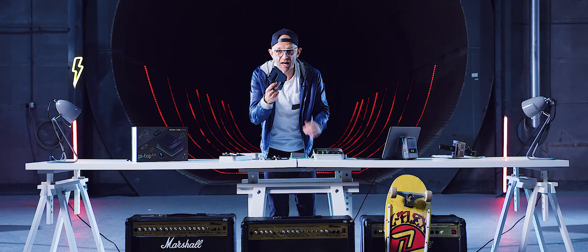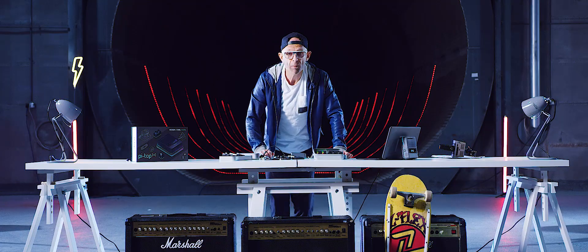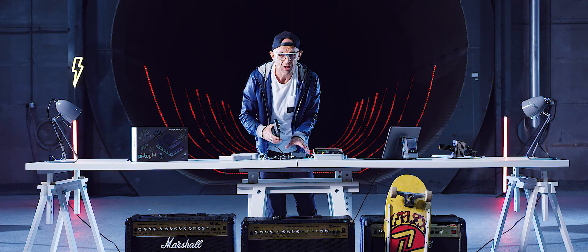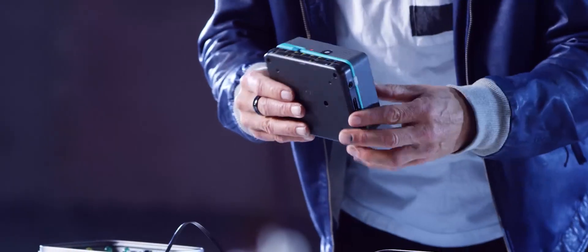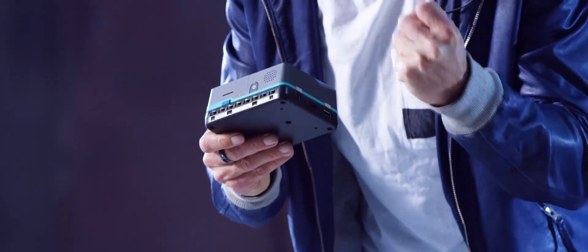In the box, you get the foundation plate. This is perfect for beginners, and you can plug loads of modules that you get in the kit into that and start playing with them. But if you want to start making more advanced designs — things that utilize motors and cameras — then you'll need what we call the expansion plate, which also clips on the bottom of your PyTOP 4 but gives you access to much more complex designs.